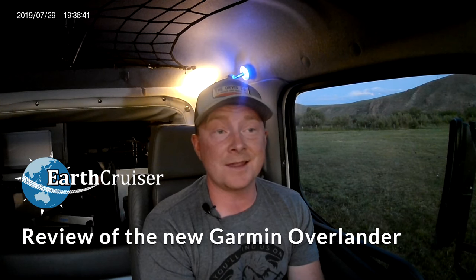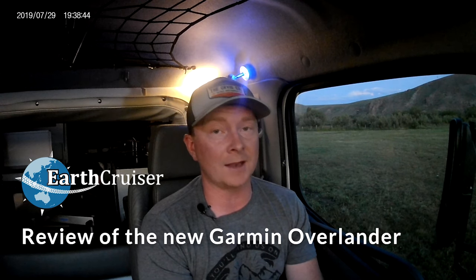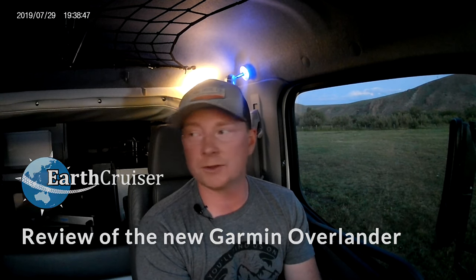Hey everybody, it's Brent here from Earth Cruiser. I'm hanging out right now out in the field prior to the Rocky Mountain Overland Rally. The show is going to be starting here in about two days. I got here a little bit early to help Ray and Mario set the field up. On my way here from Bend, I got the great opportunity to test out Garmin's new Overlander tablet, and because they were so kind to send Earth Cruiser one for testing, I figured I would do them the due diligence of making a video.